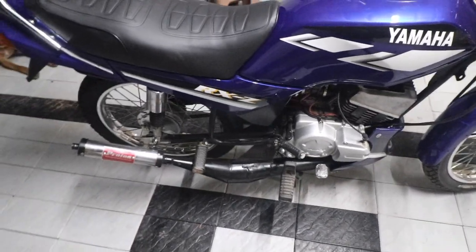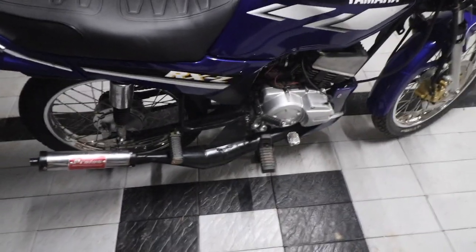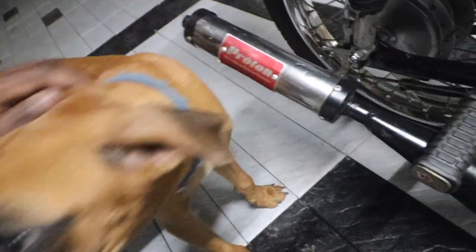Let's go ahead and remove this chamber and install the stock silencer back. It is just the reverse process — we need to remove two nuts: one 17mm nut and one 12mm nut. There is also a bolt underneath which is not installed right now, but once I install the 4-speed silencer I'll go ahead and install that bolt as well.